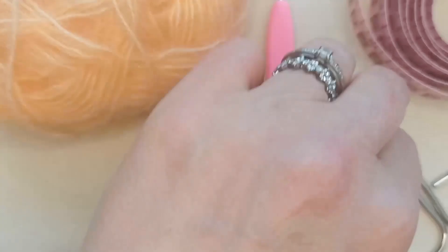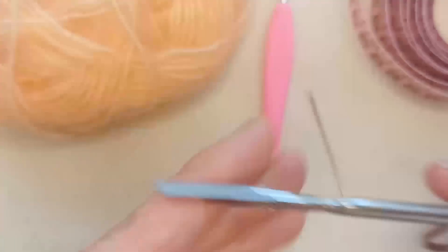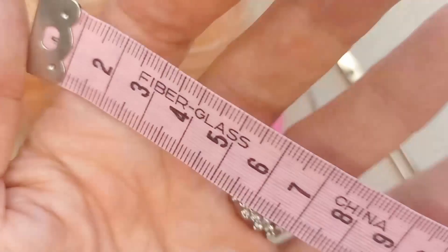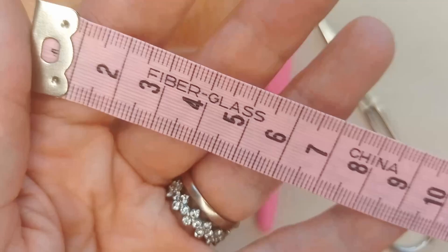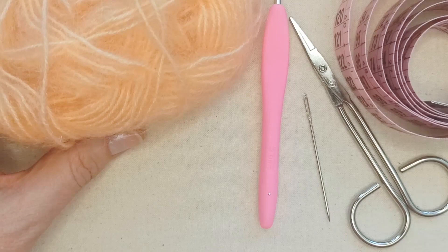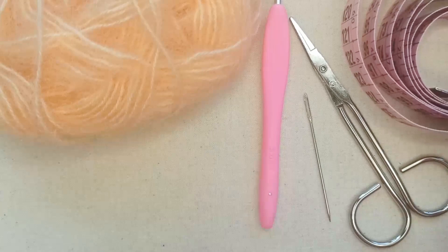You'll need a darning needle to weave in your ends, a pair of scissors to snip your ends, and a tape measure — though that's just optional. With these tie-up bandanas, they're easy to size and fit. As long as you've got a ballpark measurement of your cat's neck circumference, you can work to that with the ties. I'll include in the description box below a general guide to cat sizes. If you've got the exact measurement, it's super helpful, but if you don't, it's no big deal for this pattern.